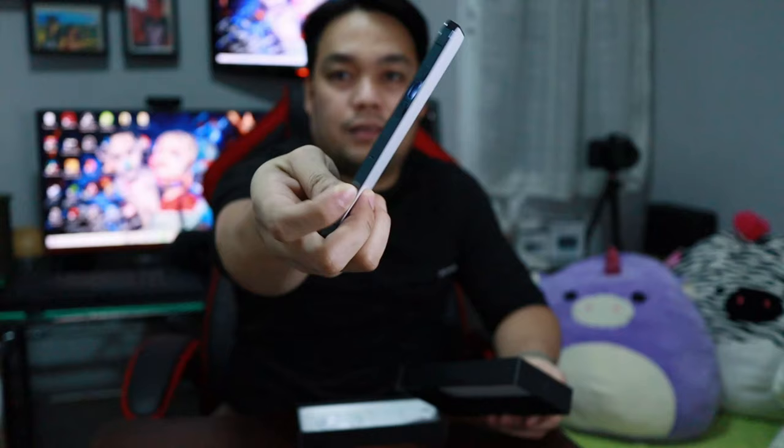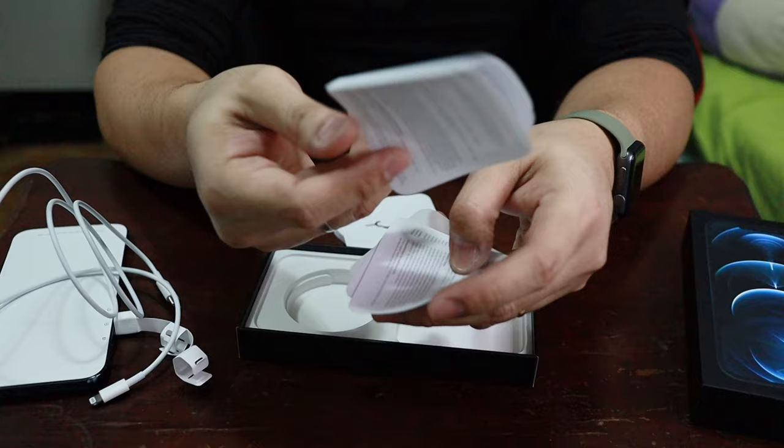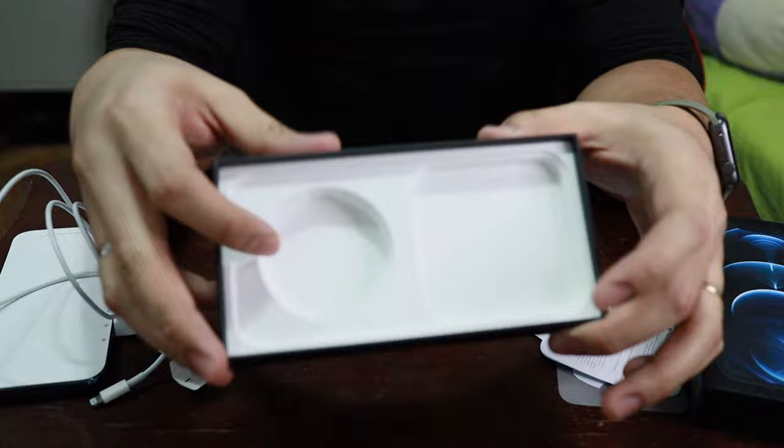Ganda! Yung case niya sa taas, meron siyang may curve siya. Ito na yung phone. Ito na siya. Tabi na muna natin. Meron siyang charger cable, sim ejector, booklets, tapos isang Apple sticker. Wala siyang charger brick.